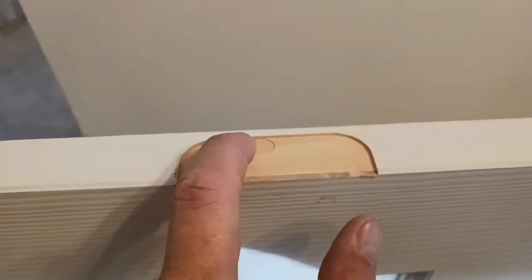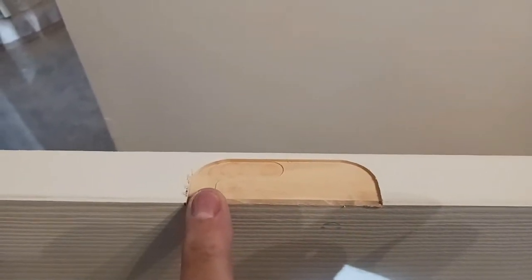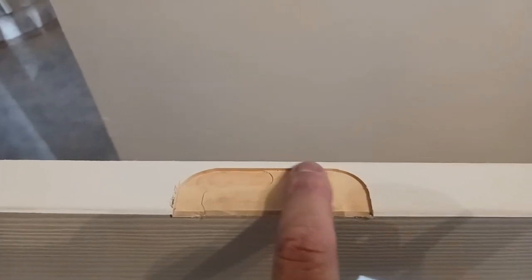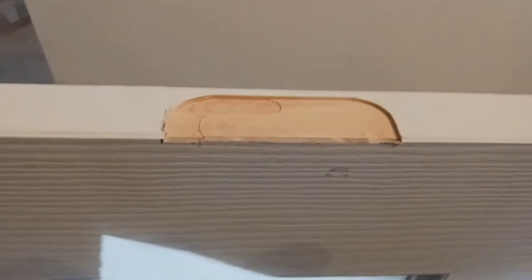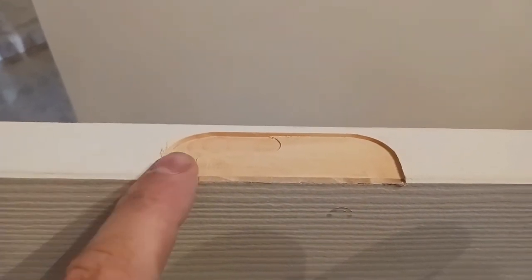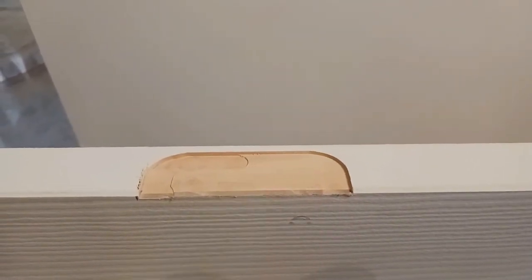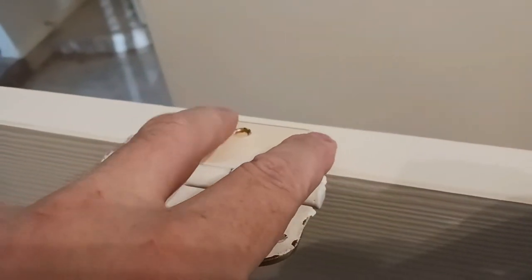I went ahead and routed out another template. I was still dialing in my router — it's better to do less than more when you do hinges. As you can see, I did just the opposite; I went a little too deep here when I wanted less. You want everything to be flush and perfect. This is where the old hinge was. I stopped and brought the router up — if you go deeper it could affect how the door hangs. With the hinge placed, everything fits perfectly, nice and flush.